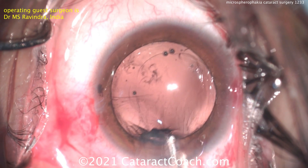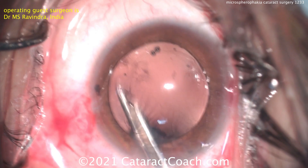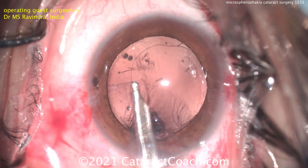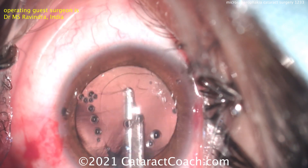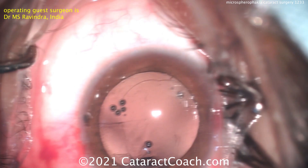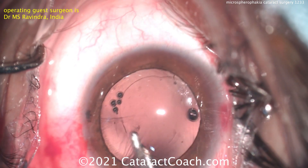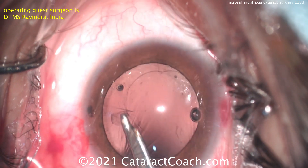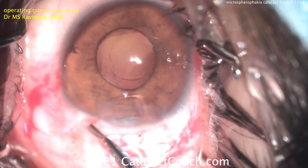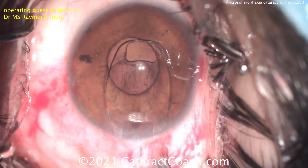Again, there's going to be very weak capsular support here. The zonules are very, very weak, and you can see how that capsule just wants to wrinkle up so much. So if you do place a lens in the capsule bag, you're going to need a lot more maneuvers — perhaps capsular tension segments sutured in place.